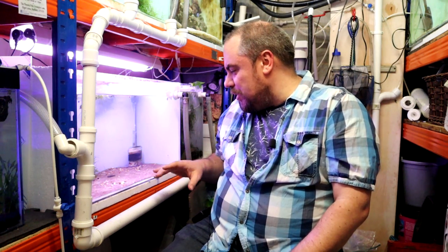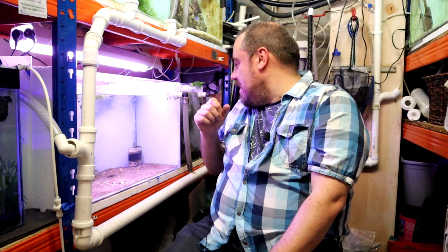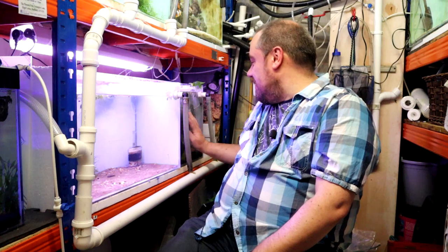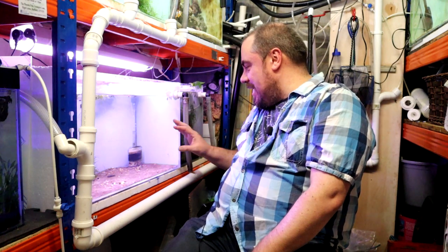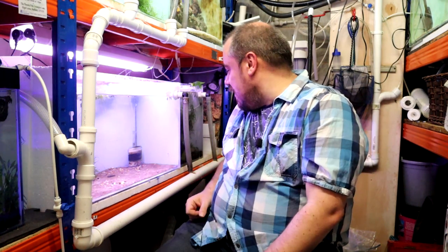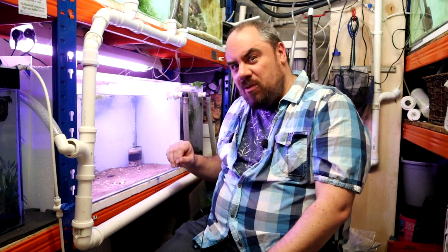At the moment all we've got in there is a couple of sponge filters — one at either side — a piece of bogwood, a little bit of java moss, and this piece of rock. Most of the shrimp are currently in the guppy tank. I'll probably take the piece of wood from that tank and put it in here too, along with more java moss, because java moss is really good for letting the babies hide out and giving them the best chance to grow up.